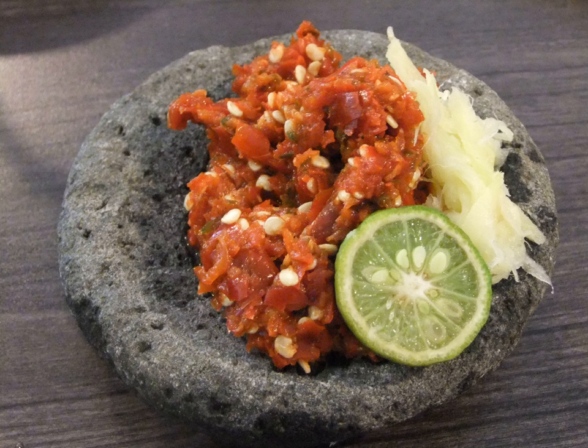Sambal Strawberry is a sambal made with strawberries originated from Bandung, West Java. It is usually served to accompany breaded fish cutlet.